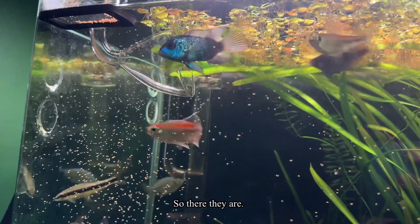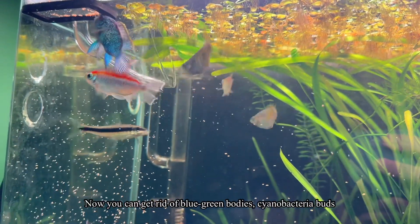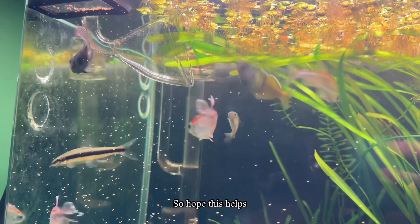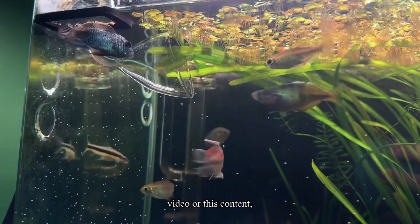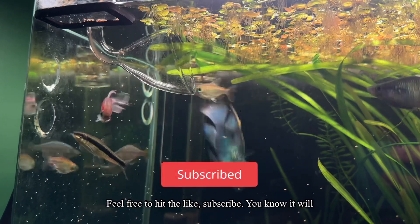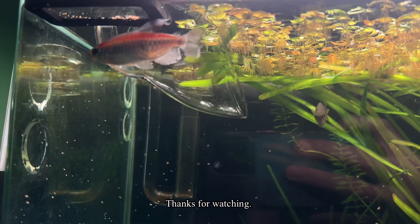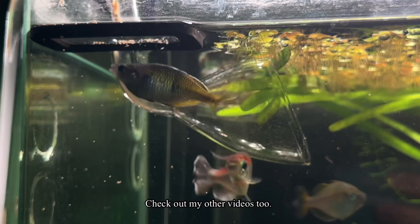So there they are — those are my four tips on how you can get rid of your cyanobacteria. Hope this helps you in one way or another. Stay rad, people! If you like this video or this content, feel free to hit like and subscribe — it would mean a whole lot. Thanks for watching, and check out my other videos too!